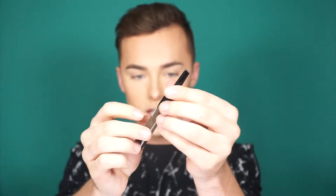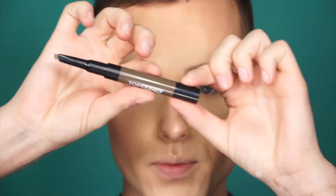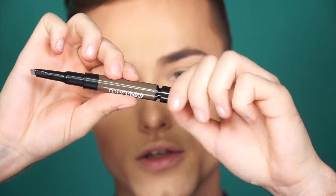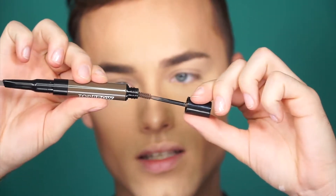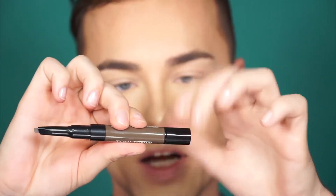Here's what the pencil looks like — the tip of it. It's like a triangle shape. You twist it out and it's a triangle. These are really good for doing hair-like strokes, almost like a microblading effect. The tip is really nice to get in there and create little hairs. I also just realized the other end has a little wand in it — it's an eyebrow gel. That is really cool, so I'm going to use that after I fill in my brows.